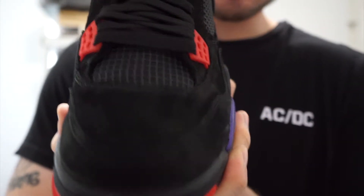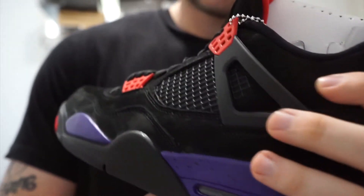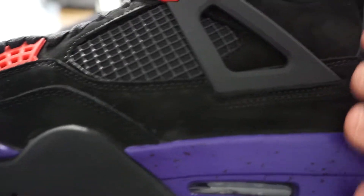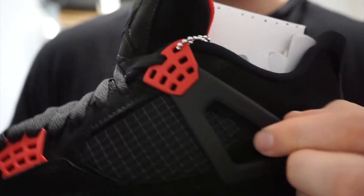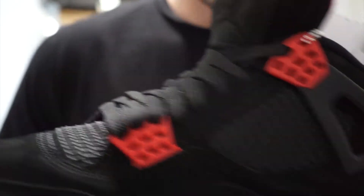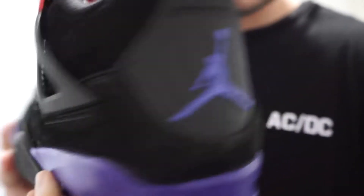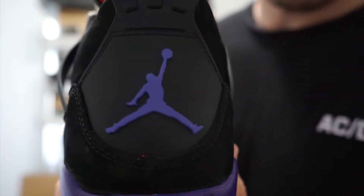Moving on to the upper, you've got an all-black suede upper which is really good quality — really nice and smooth. You've got the little black panel here with your black netting, and you've got the black heel tab with the purple Jumpman logo.